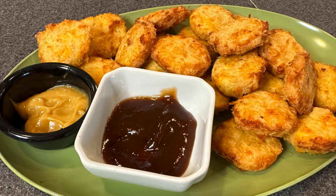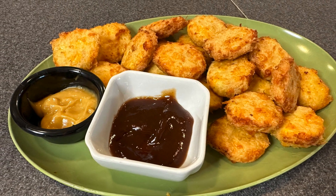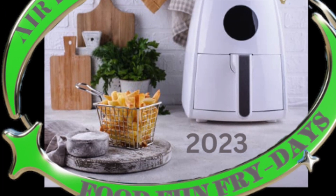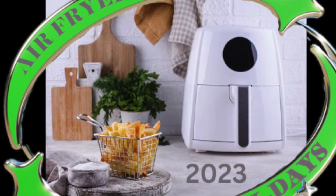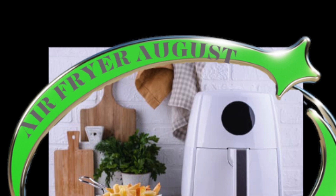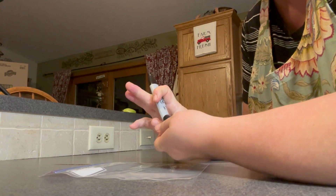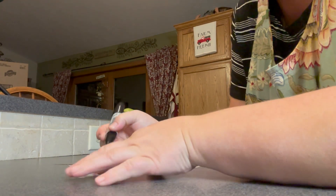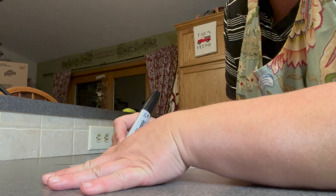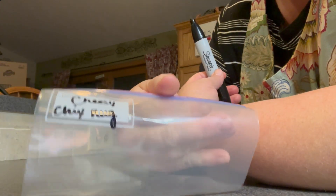Can you believe it — we've darn near made it through this week. I've been doing an Air Fryer August Fun Food Friday series, and I hope you guys check that out. We've been doing air fried foods every Friday, me and some friends, and it's an open collaboration that I've invited anyone to participate in. There's still time — if you'd like to put out a video, you certainly could too. Anyway, how this ties into preservation is that I ended up making more of my cheesy chicken nuggets than I needed.